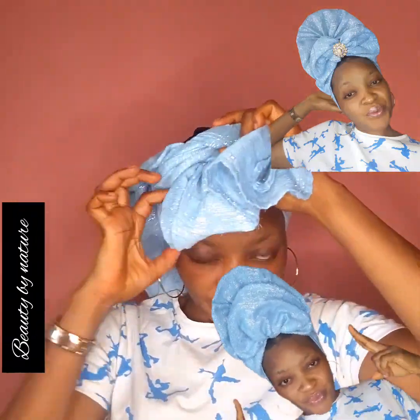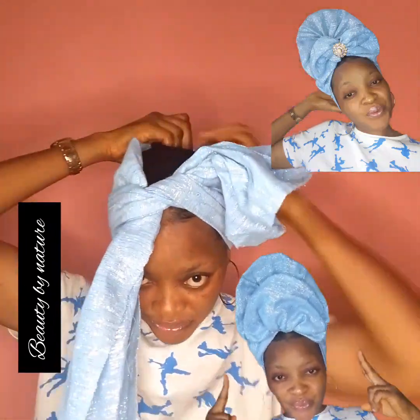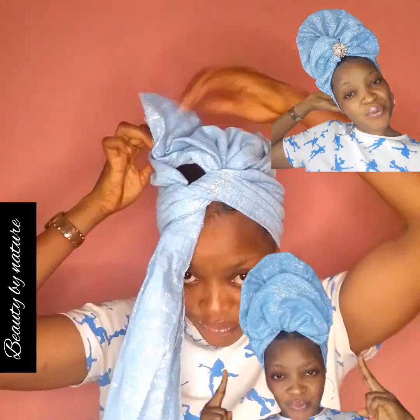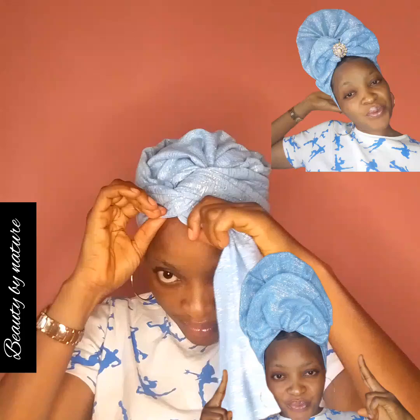So the first thing you are going to do is grab your material, divide it the way it is seen in this video, and take it to the front. Make a rough plait before you place it on your head and take the end to the front. You'll see one part is very short — knot it, and when you knot, make sure the shorter part falls at the back.